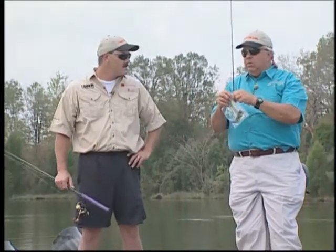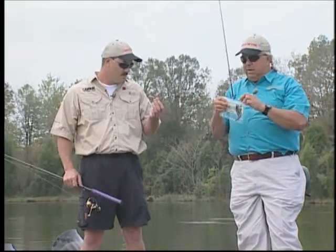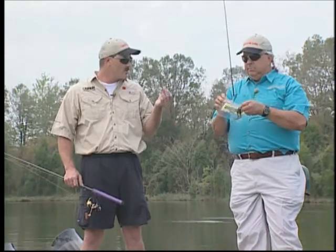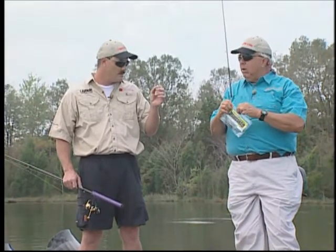Most of the time when you're drop shotting, you use a small lure. That movement is real key to getting the fish to come in, because you're doing a slack line presentation, and you can't keep it from moving.